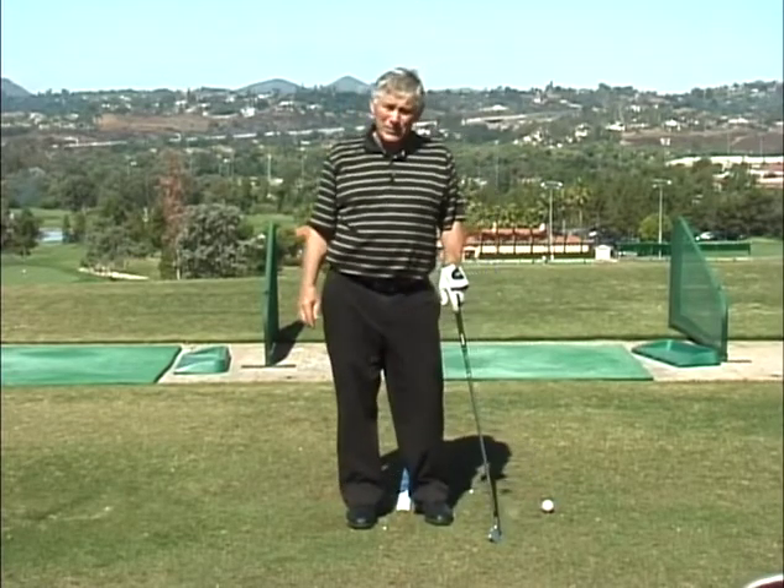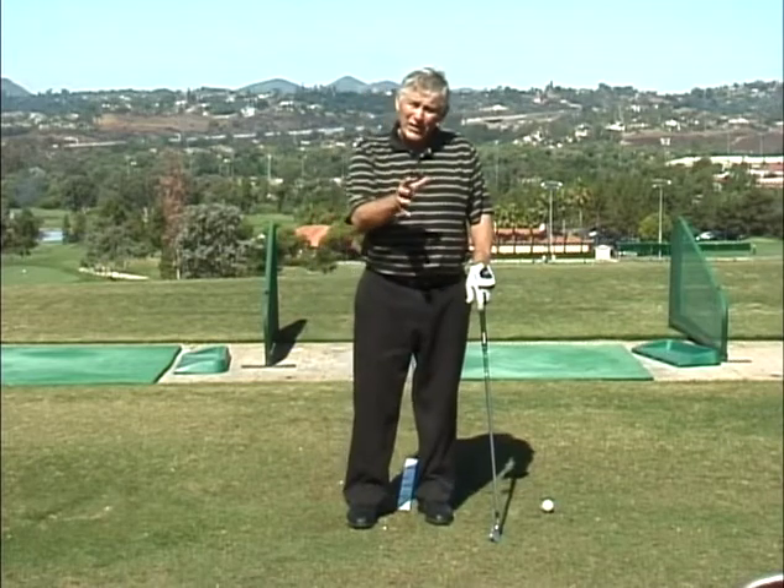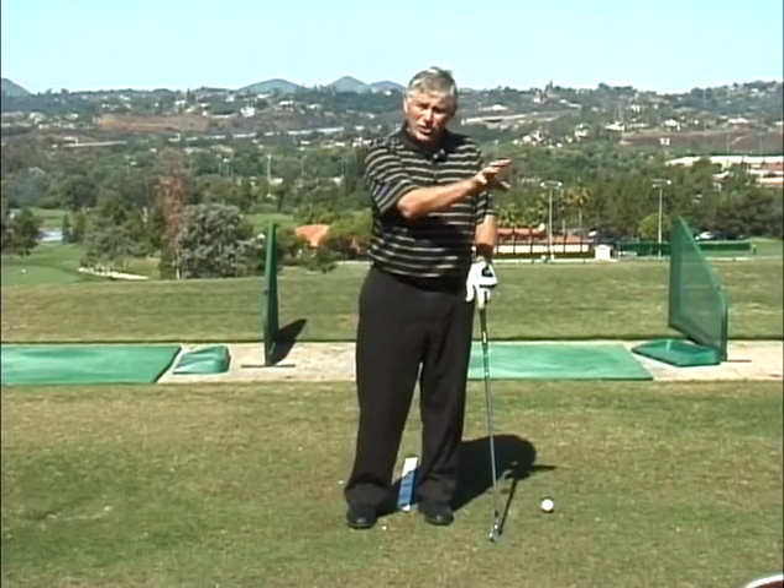Hi, I'm Steve the Golf Guy, and my tip today is going to be on working on your follow-through and making sure that you get through that shot, so a lot of those shots aren't getting pushed off to the right.